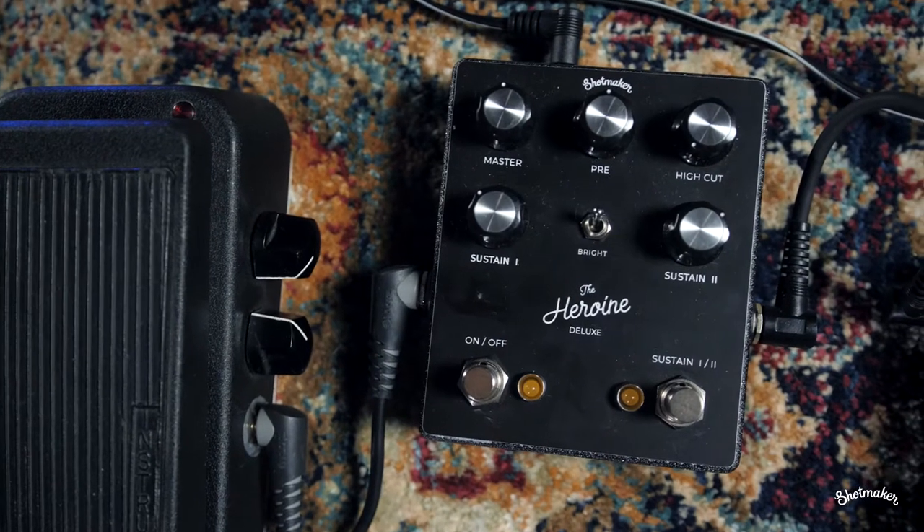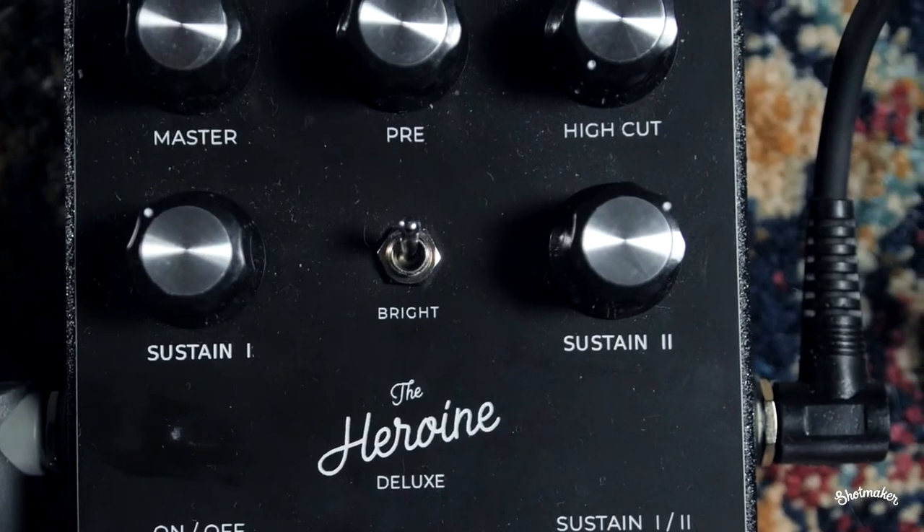We're going to try some high gain settings with the bright switch on and sustain at about 70%. Przemek is playing on his Jackson V over a Dumble clone head plugged into a Marshall cab.